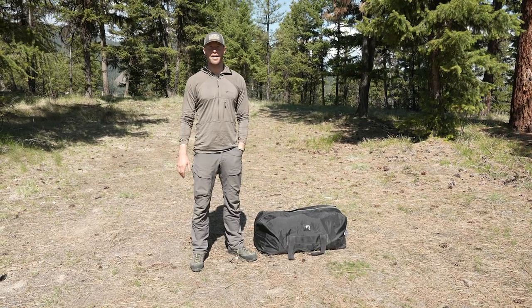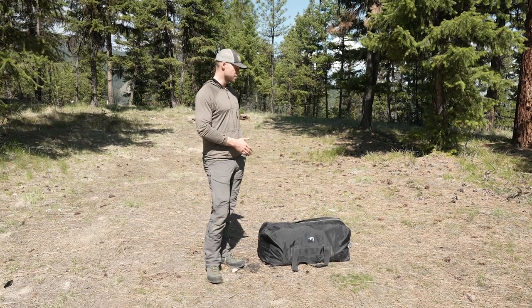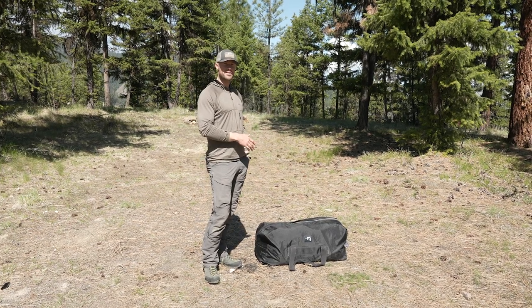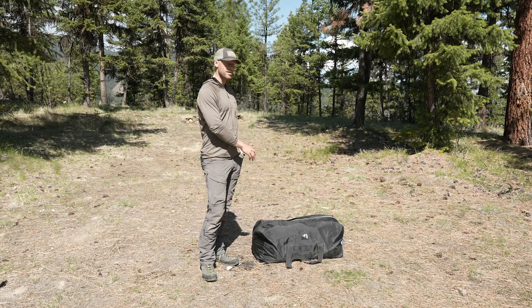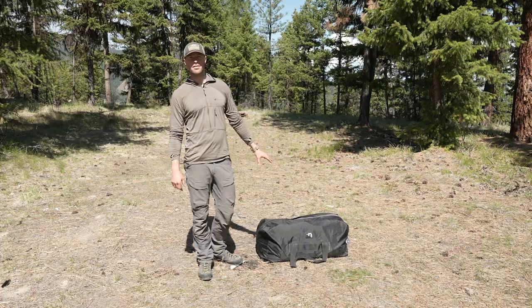Hey guys, Zach here. We're out spring bear hunting in Montana and we had to pull camp, so I want to show you guys how to set up our six-man base camp style tent. It's back in the bag, so we're going to pull it out and set up camp here and run you guys through how to set this thing up.